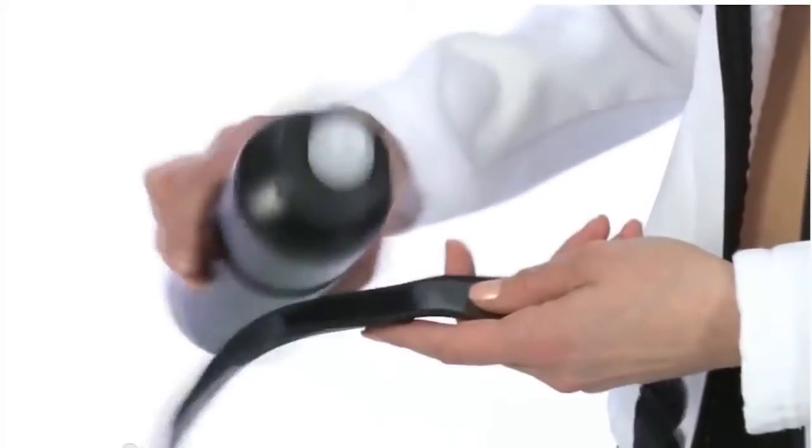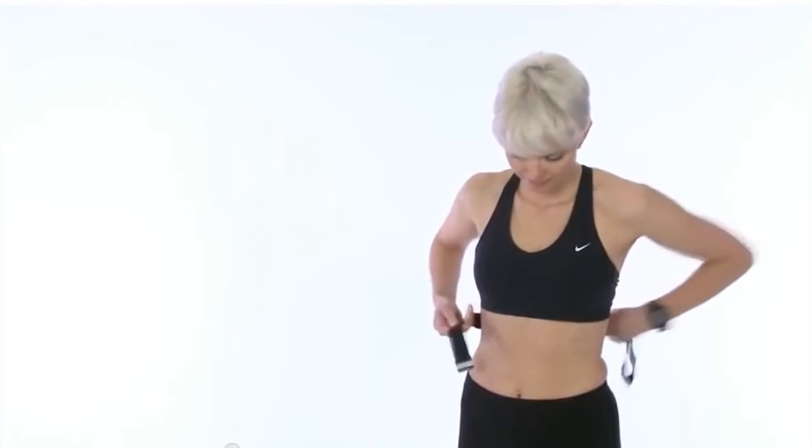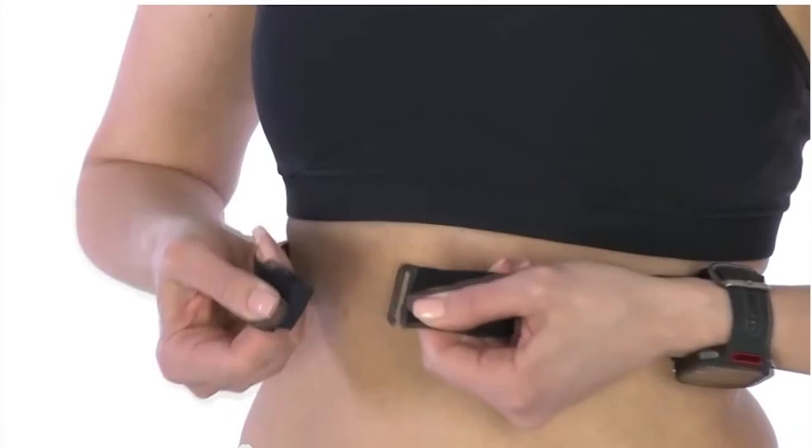Now you're ready to start exercising with your new FT4. First, start by moistening the electrode area of the strap. Next, attach the connector to the strap and strap it around your chest, just below the chest muscles.